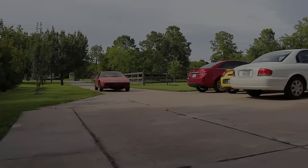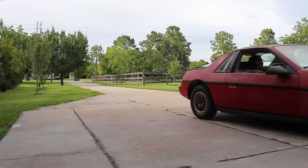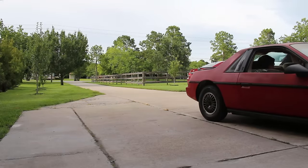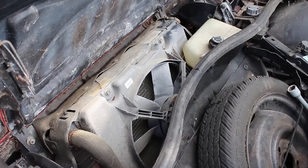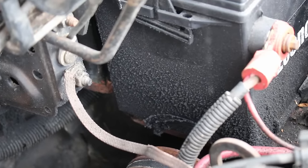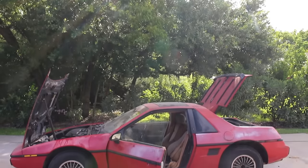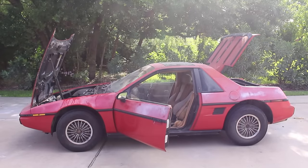The last episode ended with the Fiero driving for the first time in 20 years, but with that came some problems. There were some concerns with cooling or possibly lack thereof, a battery mishap that will get worse as the episode goes on, and the continuing issue of the headlights not popping up. This episode actually starts that same day, directly after the closing shot of Part 3 was filmed back in July of 2018.